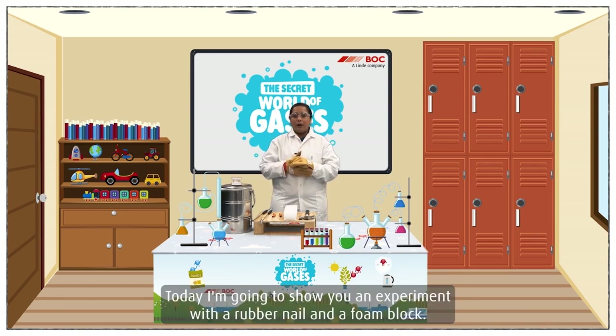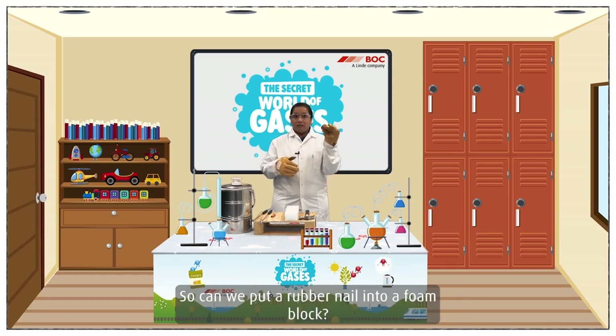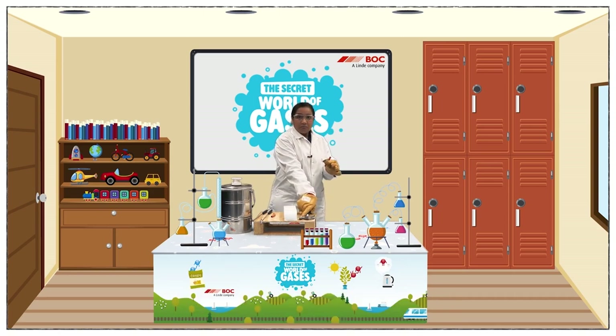Today I'm going to show you an experiment with a rubber nail and a foam block. So can we put a rubber nail into a foam block? Let's try.